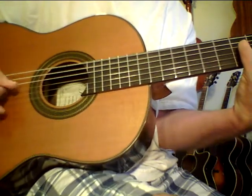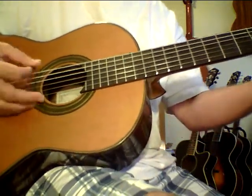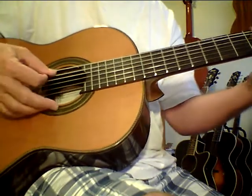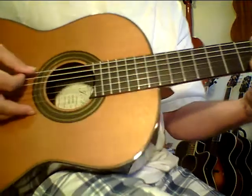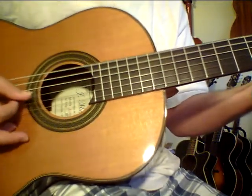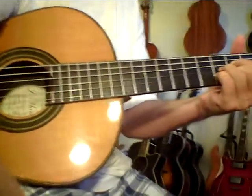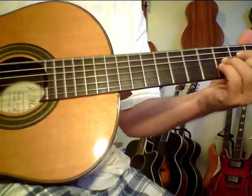It's just a beautiful tone. Here again, my hardest chord. Let me show you that again. It's a beautiful chord voicing, which is very hard to do.